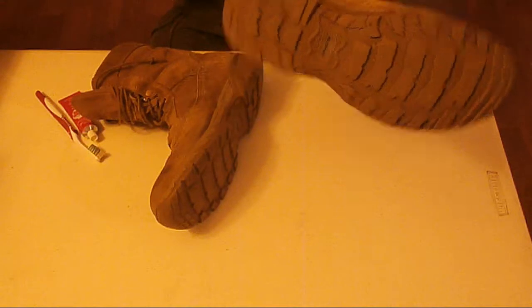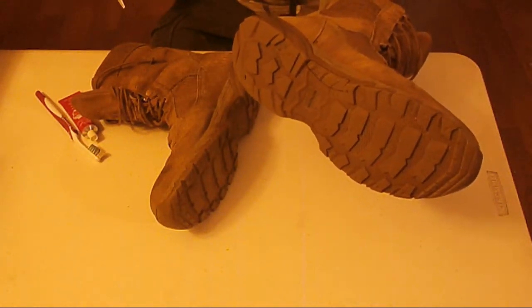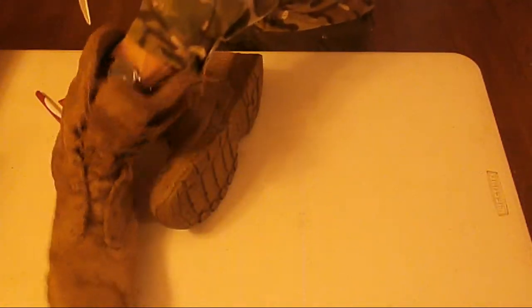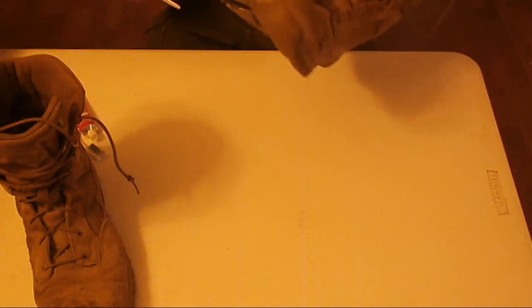You can see those are wearing very well — this is the third or fourth winter. I forgot how long I've had them now. I had to look it up, but in any case...